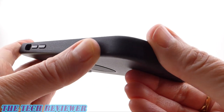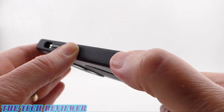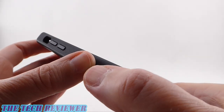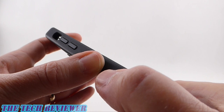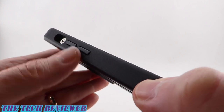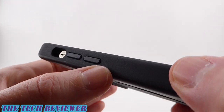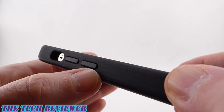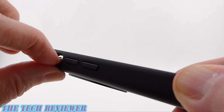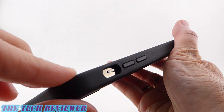Going around the side, you've got slightly textured artificial rubber that gives just enough grip to feel secure but won't be hard to slide in and out of pockets. The buttons are absolutely outstanding — very responsive with no problematic slip button design. And there's no issue whatsoever in getting to your mute switch. Everything is nice and accessible.